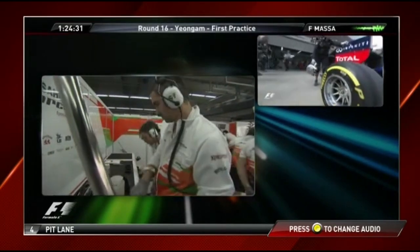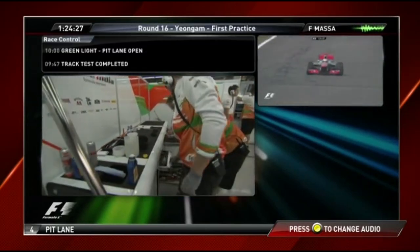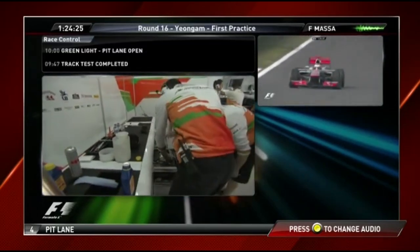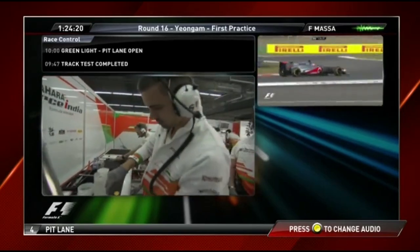Quick radio check. Do the top speed you can on the back straight, then after turn three, multi-function D, sixth gear, constant speed after turn three.